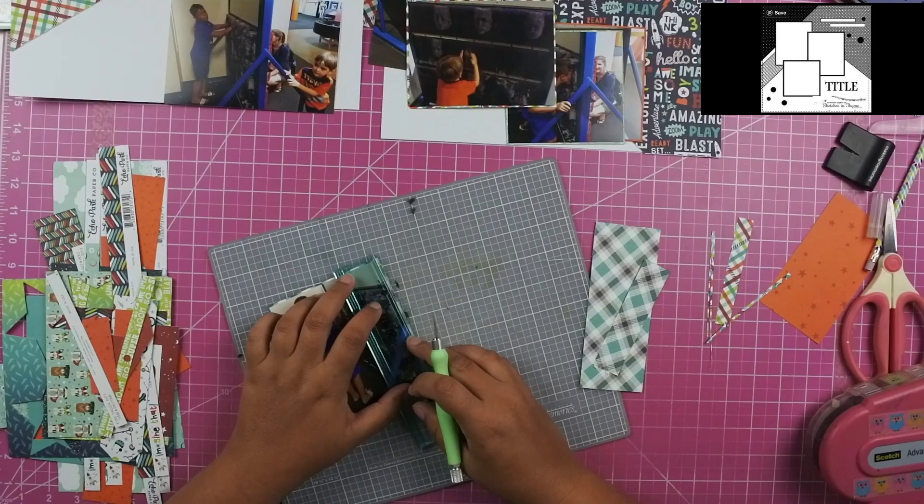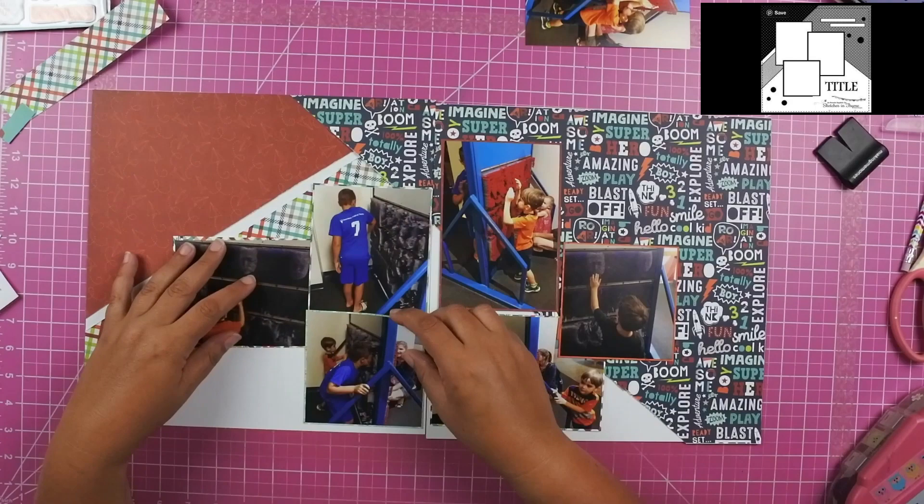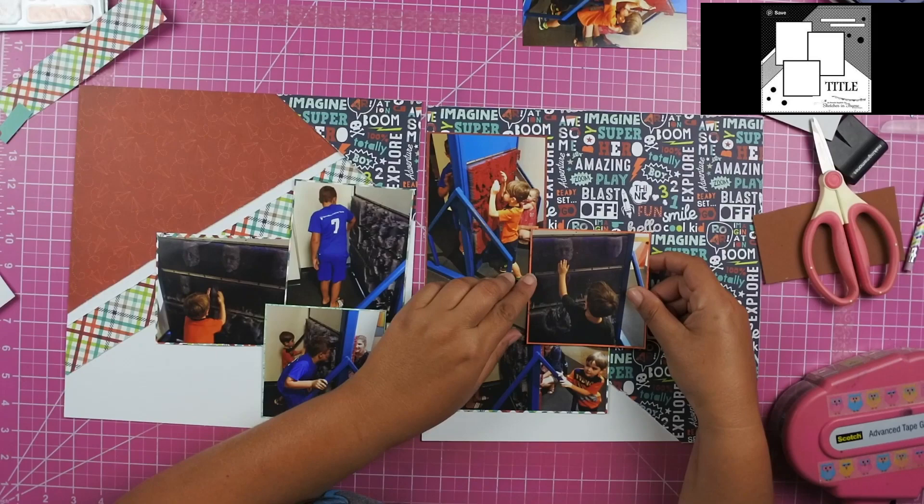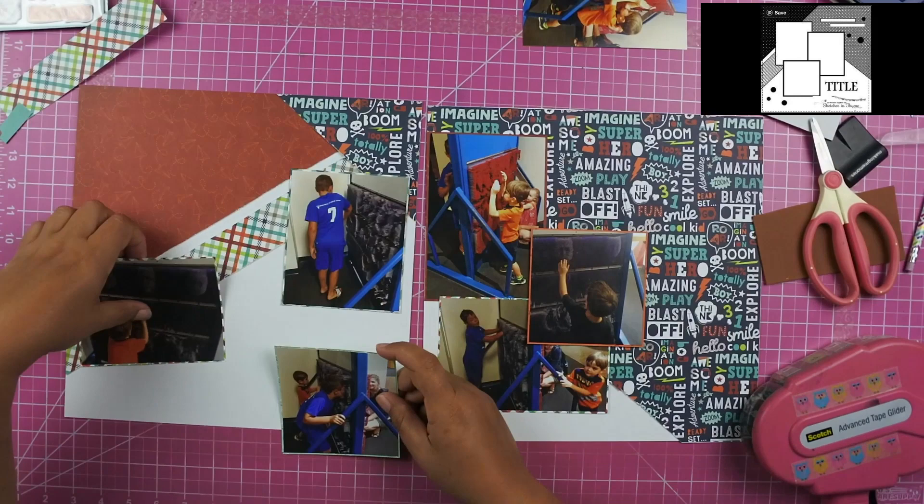I did want to use that photo of Adam to overlap the photo underneath it because there was another family in that photo below. And while she does show up on the left-hand side of the layout, I was trying to cover her up as much as possible so that people would know that she wasn't a part of our group.